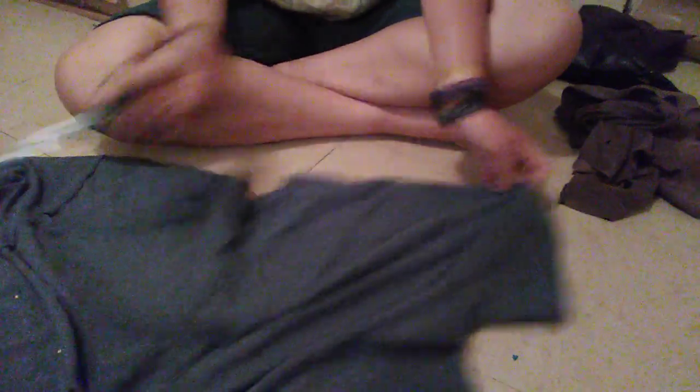What I did first was I cut off both sleeves. Then from one side where I cut the sleeves off, I cut from here all the way up until I reached the neckline.